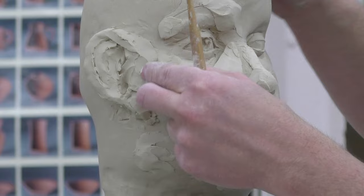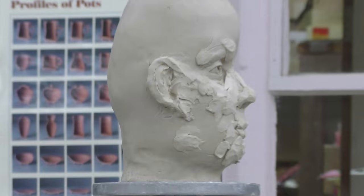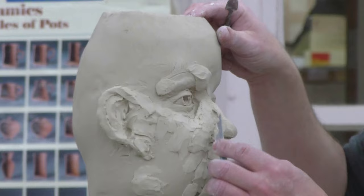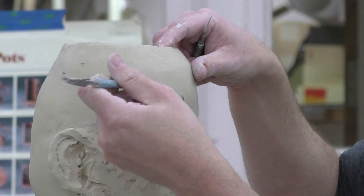Now what I would do is use these tools — I have this one and this one. These are like your serrated ribs, but they're really small. The serrations are quite small and they give you a really nice texture. Sometimes I leave that texture just because I like the way it looks.